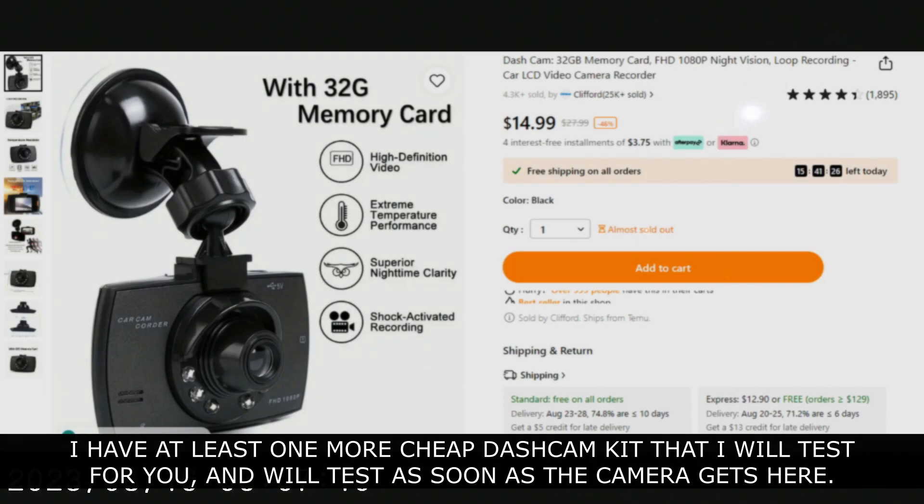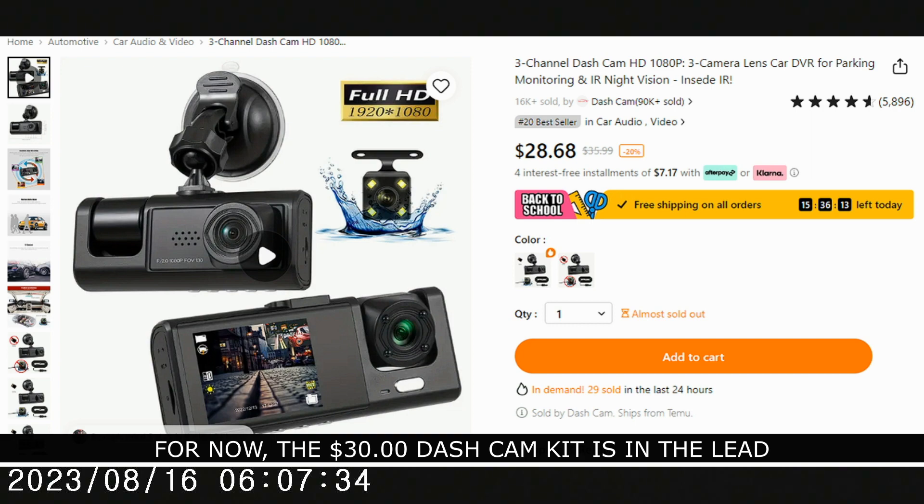I have at least one more cheap dash cam kit that I will test for you, as soon as the camera gets here. For now, the $30 dash cam kit is in the lead.